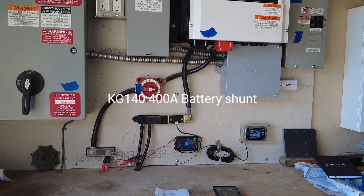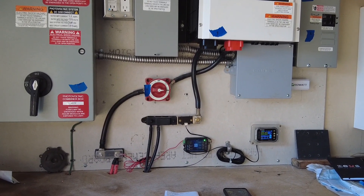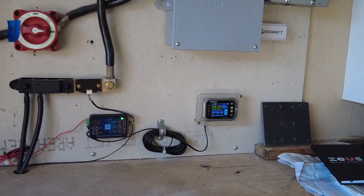I wanted to show you that we've been using the KG-140 Bluetooth volt/amp shunt meter on a home solar system. Because it has Bluetooth, I thought it was pretty cool — you can connect from within about 30 feet of the device itself.